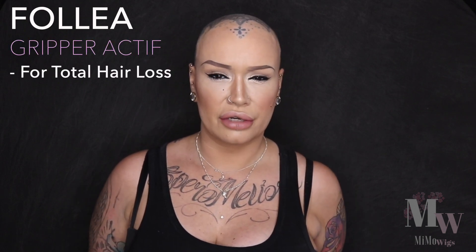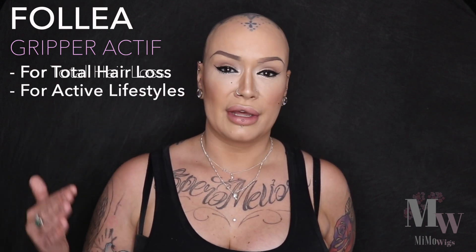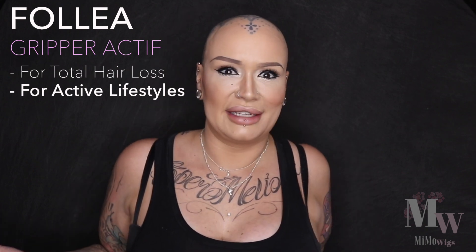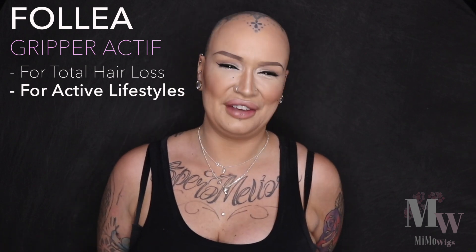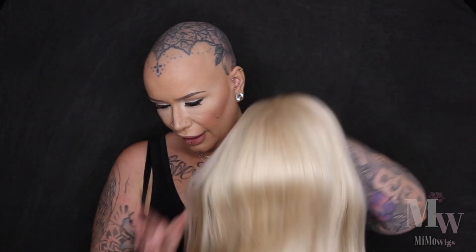Hi guys, it's Michelle. I'm here to show you a Folia wig — this one is the Folia Gripper Active. It is designed for women and children with total hair loss, and it's designed to have a grip for active women and active kids, so that you can do exercise, gymnastics, cartwheels. This little bad boy will stay on.